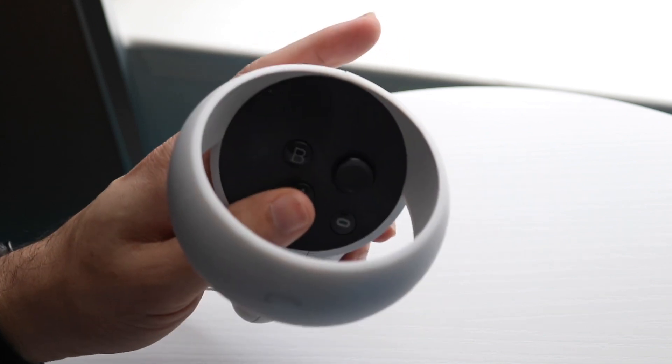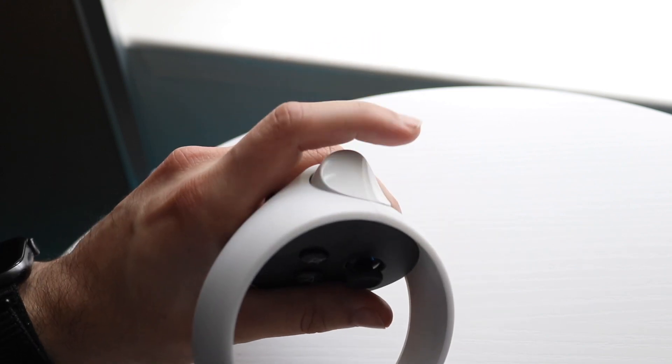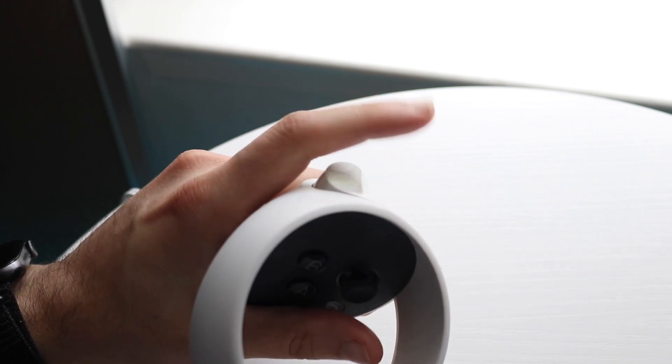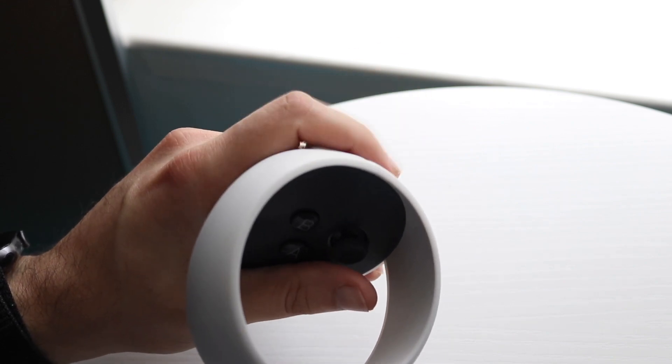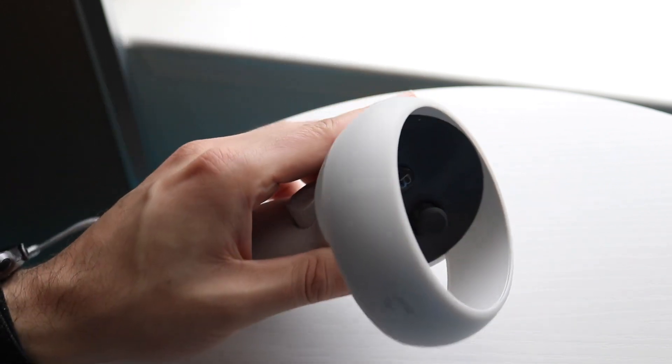If the button is still not working, make sure you're clicking it all the way in. With the bumpers on the back, if you just tap them lightly that's not really working — you have to click them all the way in. That will probably end up doing it.